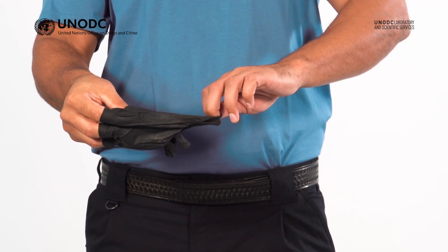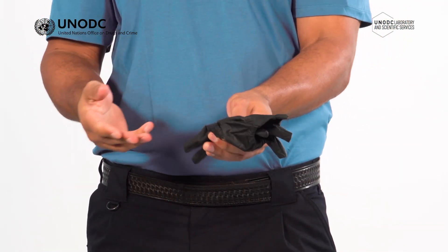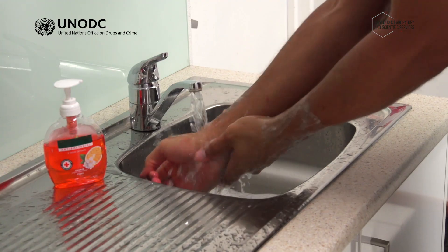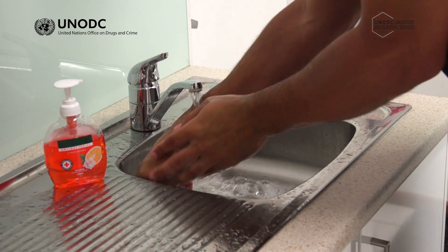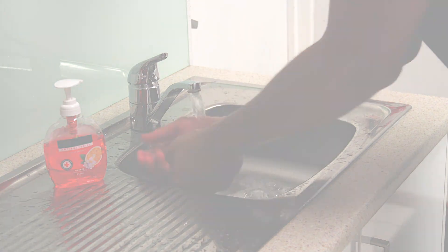As the gloves come away from the hands, make sure you don't flick the gloves by removing them too quickly. Now that the gloves are removed, immediately put them into a contaminated waste bag or bin for disposal. Once you have removed a pair of gloves, it is good hygiene practice to wash your hands or any exposed skin such as forearms for at least 30 seconds to 1 minute with soap and water.